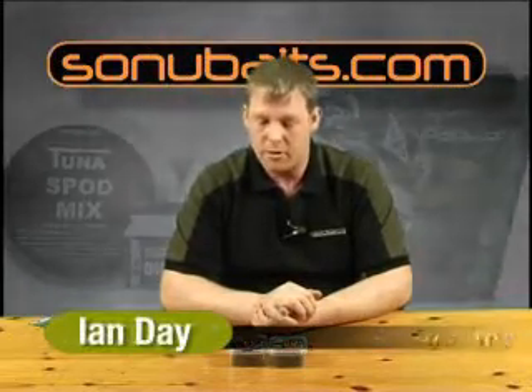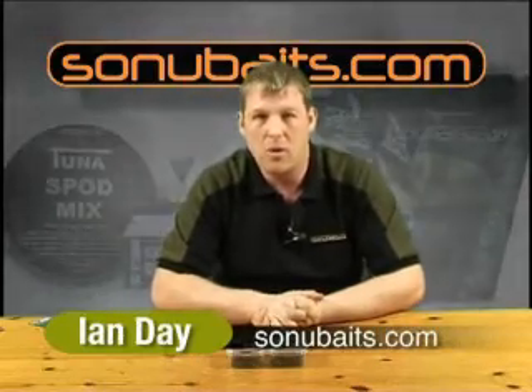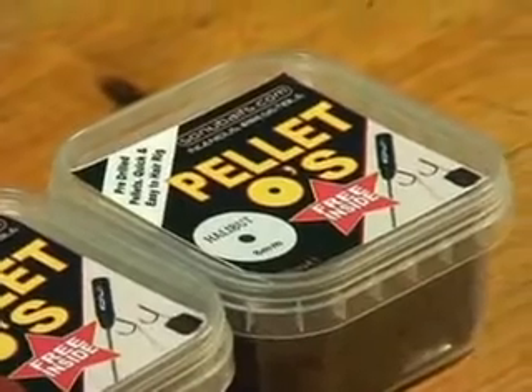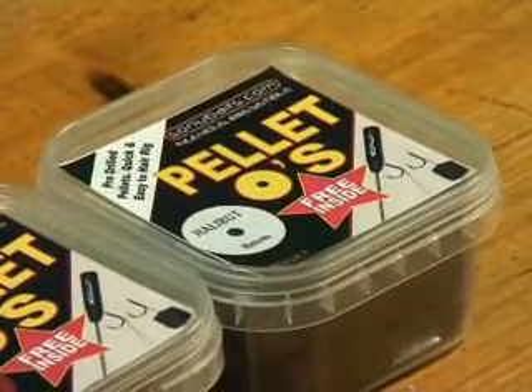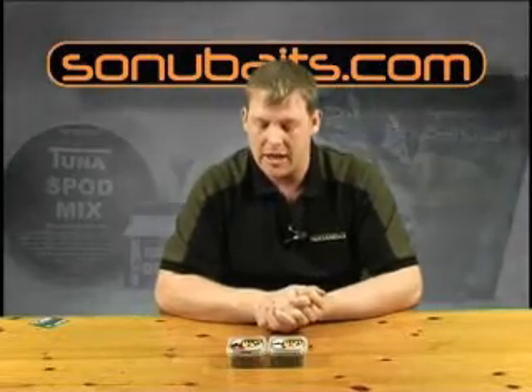These are Pelletos from Sonia Baits. They come in a handy sized pack and they are £1.99 a pack. Free inside you get a Corum Quick Stop Needle and two hook hairs with quick stops, so it makes it the perfect hook bait fishing kit.